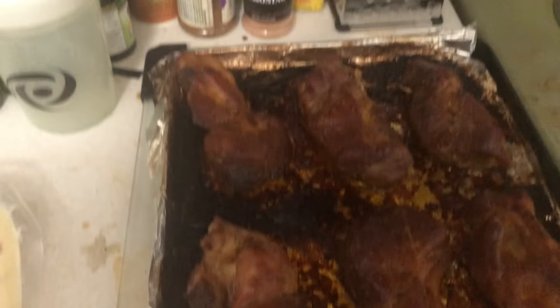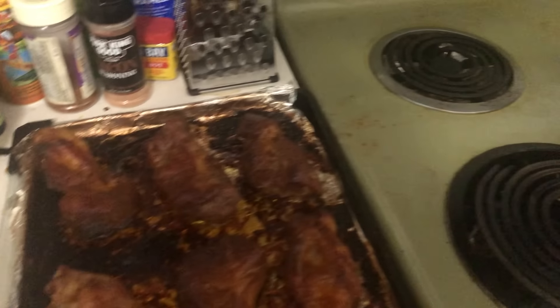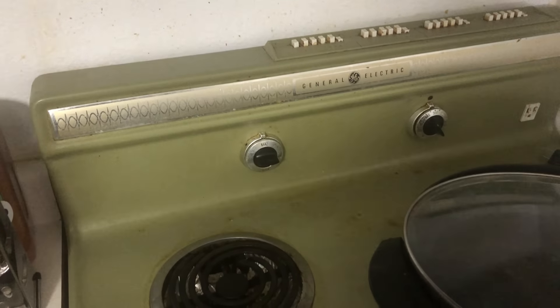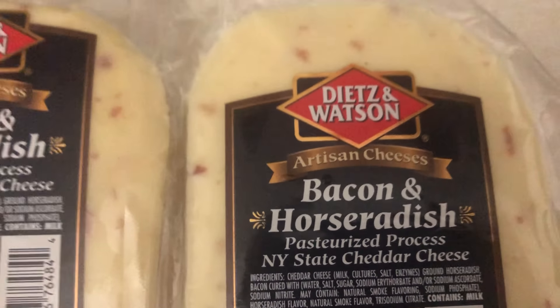I took these ribs out of the oven — they're looking pretty fully cooked, but we're gonna add a little treat. The oven is still turned down to 350. We have this bacon and horseradish cheese. These are pork ribs that have been fried up in two different kinds of beer and some whiskey, and yeah, these are looking and smelling pretty damn good.